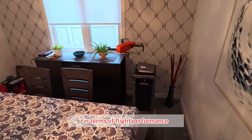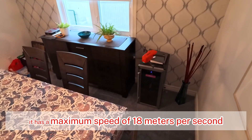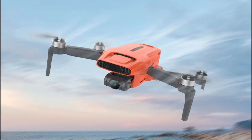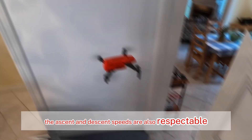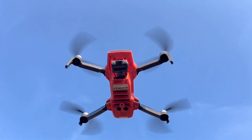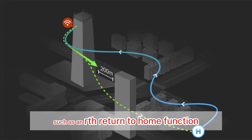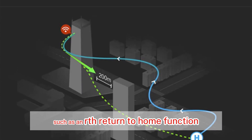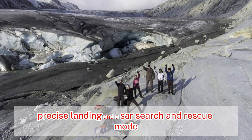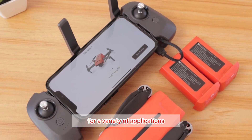In terms of flight performance, the Mini 3 is a strong performer. It has a maximum speed of 18 meters per second and can withstand winds up to level 5. The ascent and descent speeds are also respectable, making it easy to control the drone's altitude. The Mini 3 also offers useful features such as RTH (return to home), precise landing, and a SAR (search and rescue) mode, making it a versatile tool for a variety of applications.